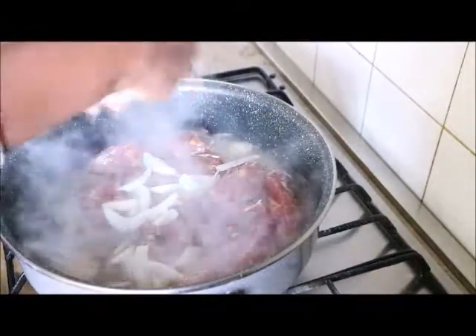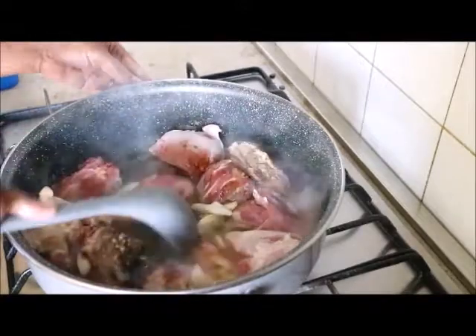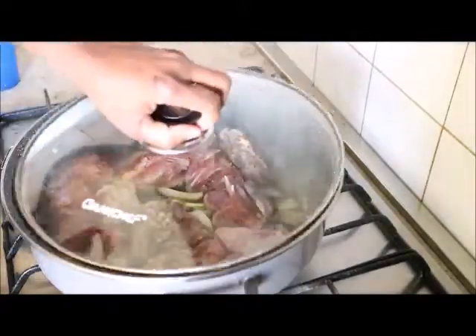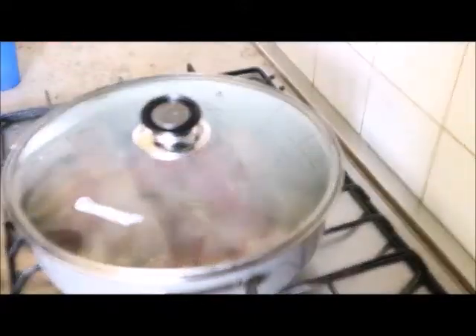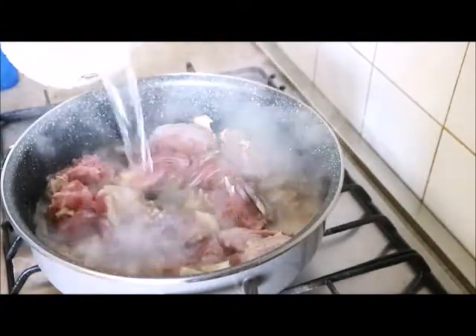Let's get started. The first thing I did was to season my meat. I added some spice, salt, and onions. I stirred the pot and covered it to cook. After some minutes, I added more water to the meat.